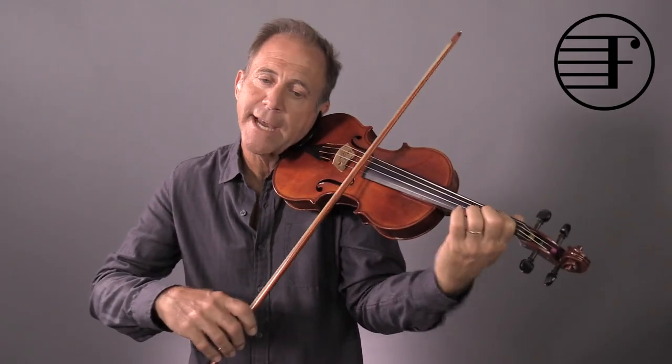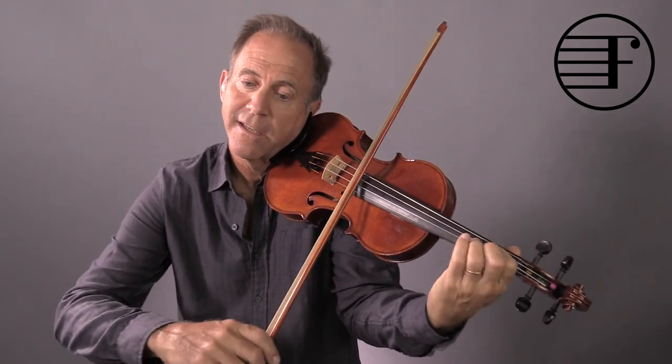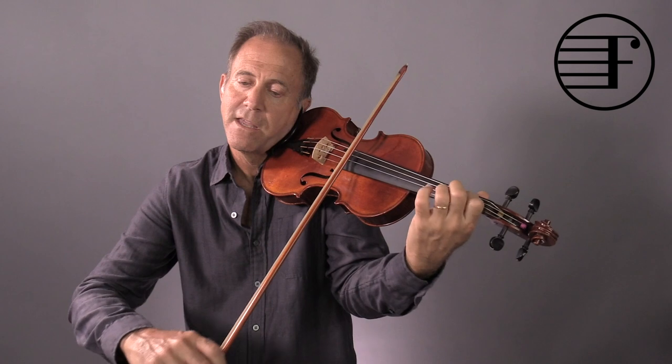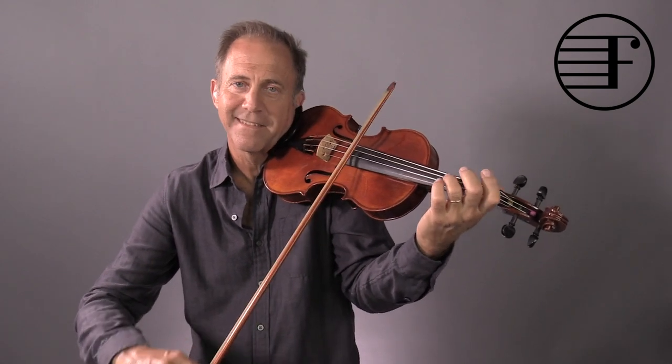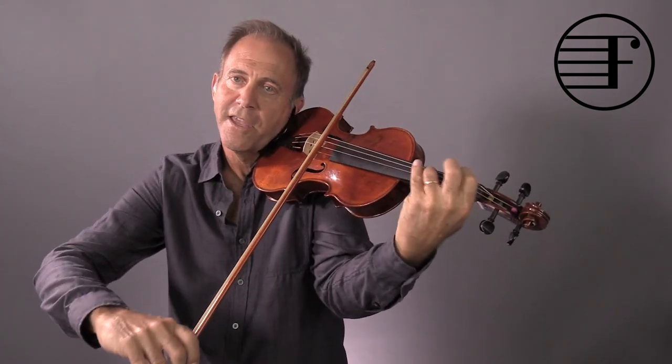And once again, at measure eight, you have the climax, and then a little less here. And then the diminuendo at the very end.